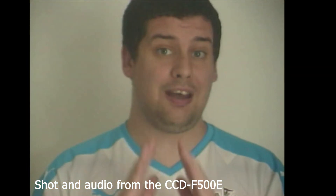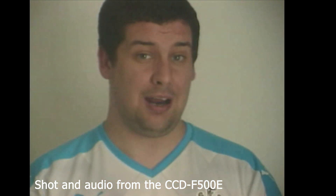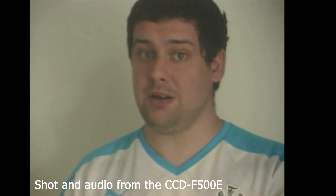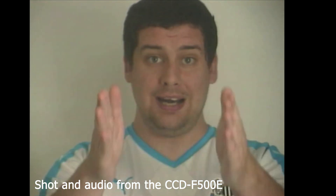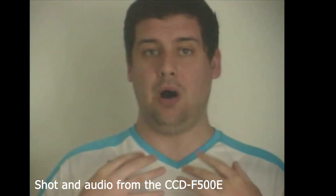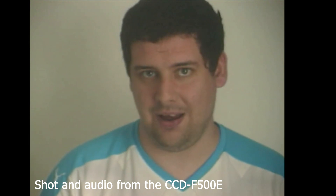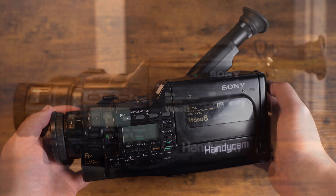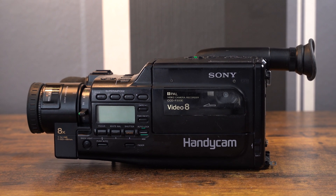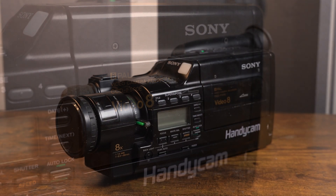I wanted to do another test to show you what the audio sounds like coming from the internal microphone. I'm around about 3 feet away from the CCD-F500E and facing directly at the camera, so hopefully you can hear what I'm saying. And that's it — I hope you've enjoyed the journey of restoring the CCD-F500E. Thank you so much for watching, and until next time, bye for now.